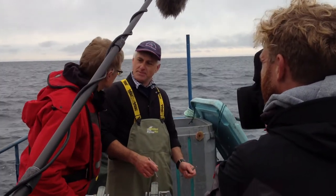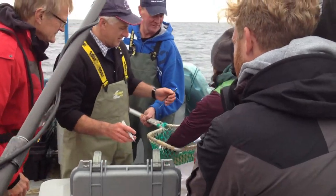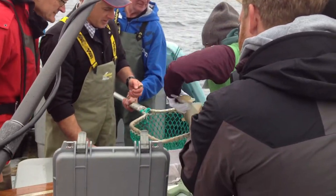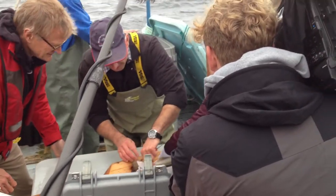We're going to measure the fish and we're going to put a transmitter in him, an electronic transmitter. Here comes the belt. Ruby's going to lay him on the board. Turn him face up. We're going to measure the length.